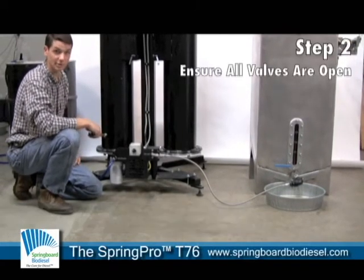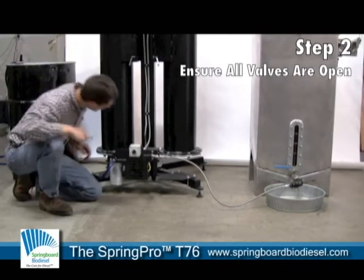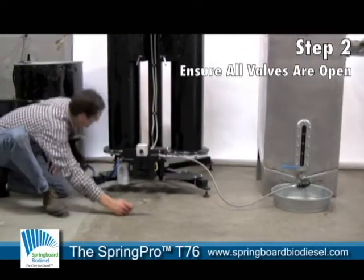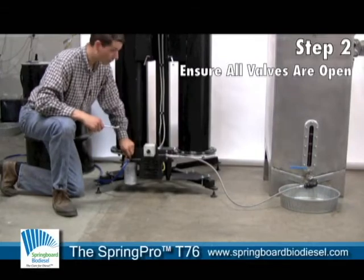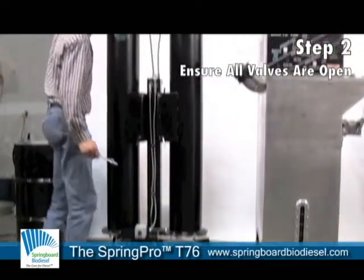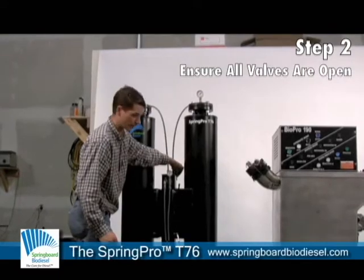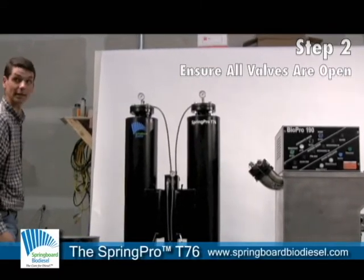Before we start this up, we want to double check to make sure that all of our valves are open. That includes two valves on the bottom of each one of the columns, the inlet valve, the outlet valve, the valve coming from our biodiesel processor, the two valves on the top of the columns, and the two valves right here. Having double checked that, we're ready to begin cleansing our fuel.